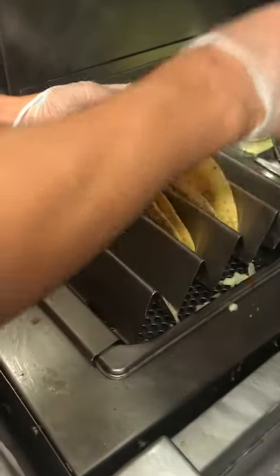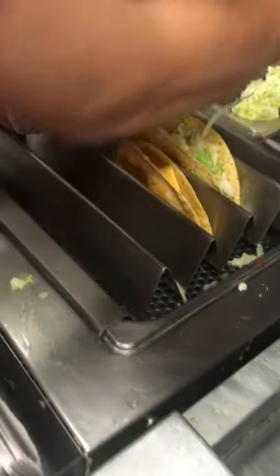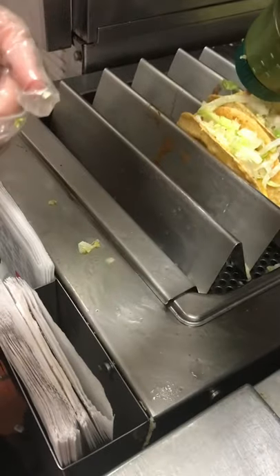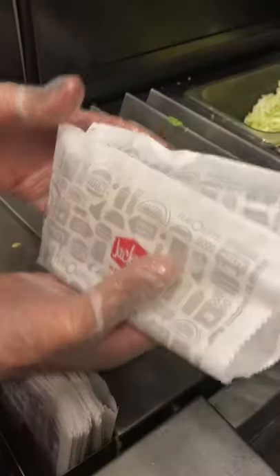Alright, so you take your tacos out of the fryer, add a half slice of American cheese, plenty of lettuce because it's a good cheap filler, and then top it off with a regular Jack-in-the-Box taco sauce. Slide it in, and then you got your classic Jack-in-the-Box tacos.